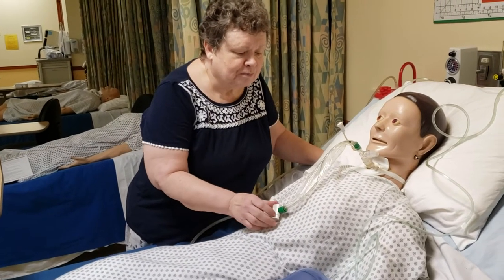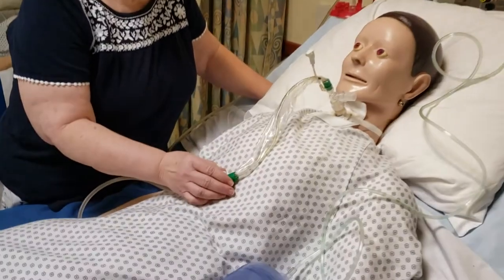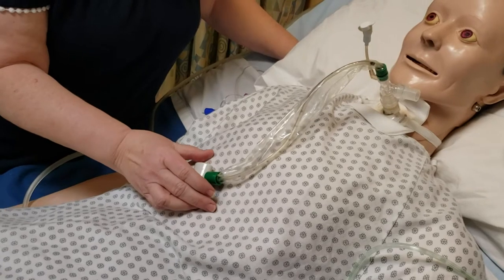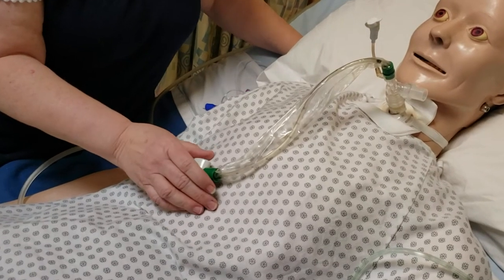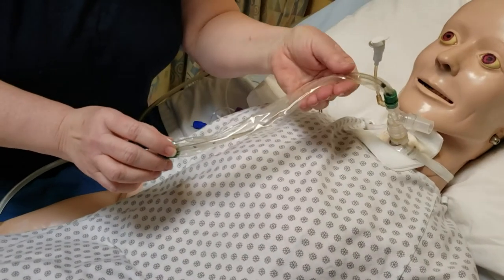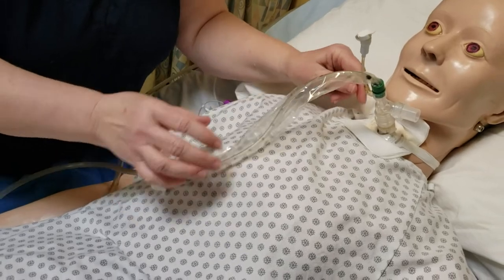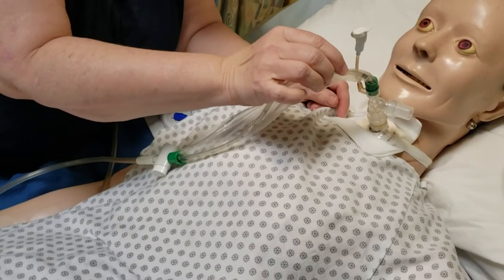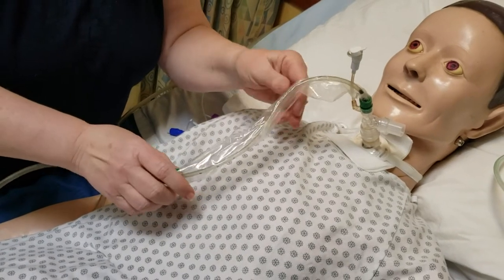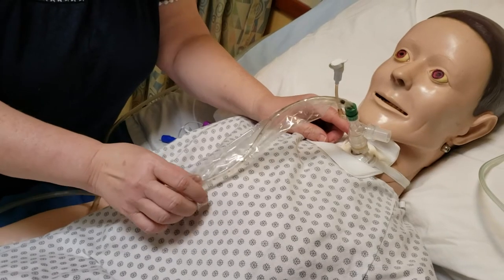I'm going to talk to you about the closed system tubing that you will occasionally or a lot of times see hooked up to your patients for suctioning. The nice thing about the closed system is just what it is — it's enclosed in this sterile wrapping here, so the tube inside stays nice and sterile. Your hands don't have to have sterile gloves on; you could wear regular gloves with this.